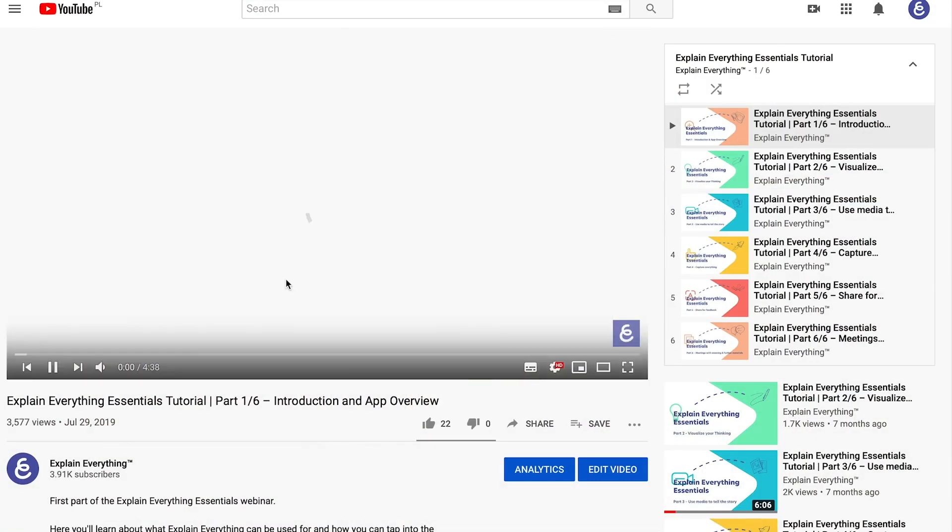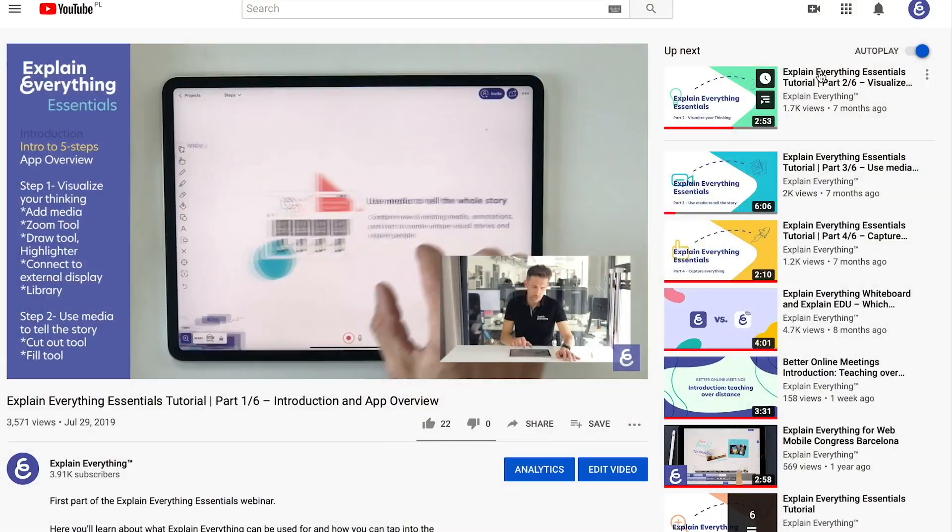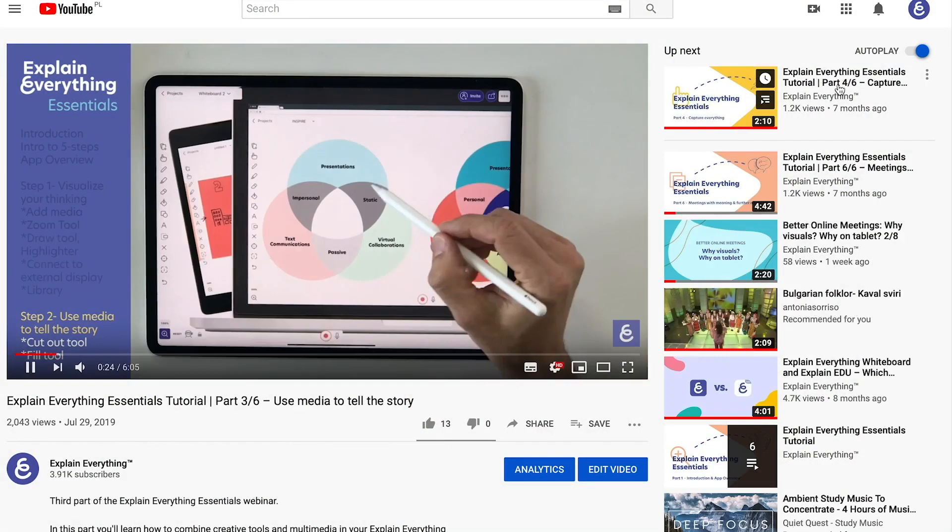If you'd like to start by learning the essentials of digital whiteboarding, you might want to take a look at our Explain Everything Essentials playlist where we covered the basics of our software. You'll learn how to utilize whiteboarding skills to visualize anything you need, be it drawings and media, and then recording and sharing what you've created.